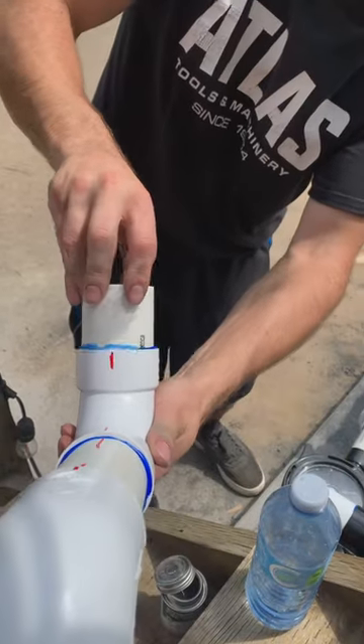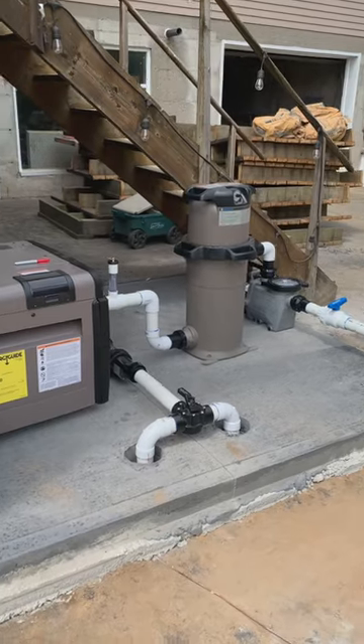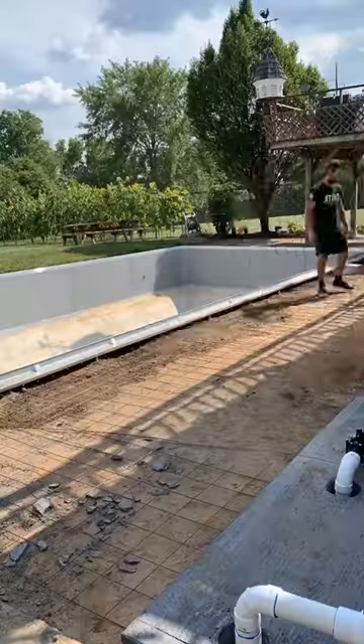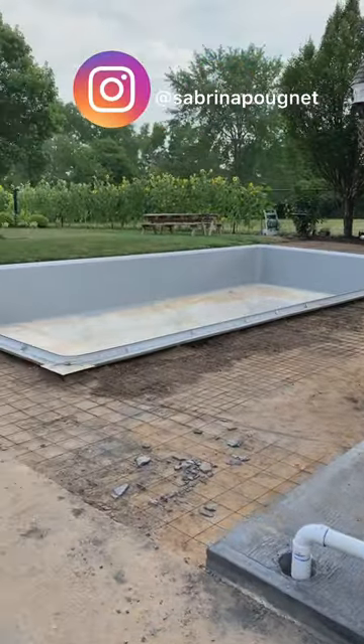And then just hooking up the plumbing. After a project like this, you feel unstoppable. I remember thinking in this moment, there is nothing we can't do. Part 8 will be up right now if you guys want to check it out. I hope you are enjoying this series.